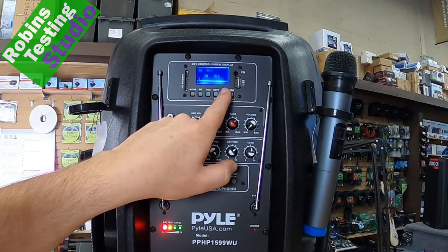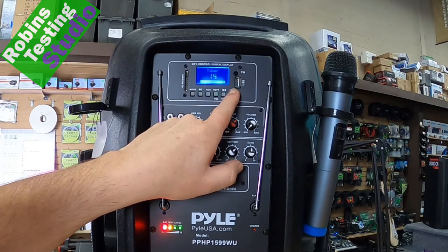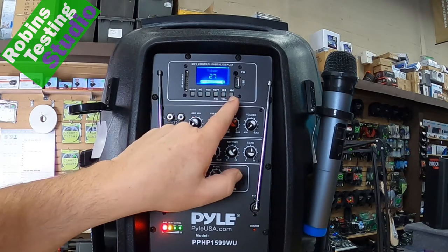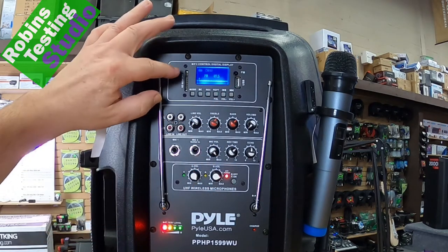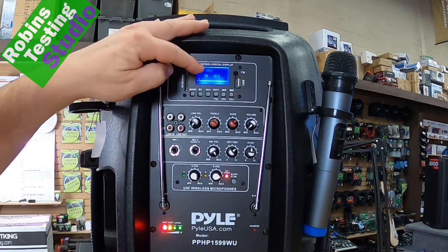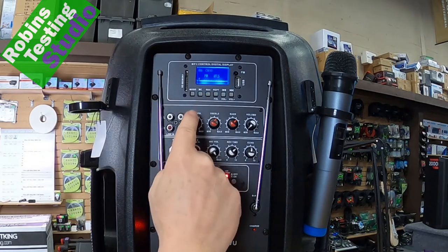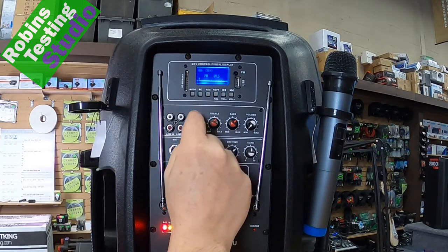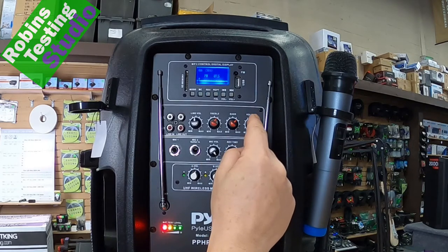If I hold this button down, the digital display will pull the volume down, and it will also push the volume back up. It also acts as the next and previous options for the unit. As an MP3 player, the unit can run on either an SD card or a USB stick, and that also applies to the built-in recording options. The recording option is based on my line level and mic levels, not the actual volume I'm playing out at.